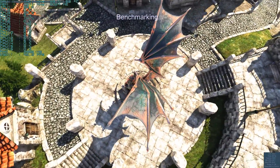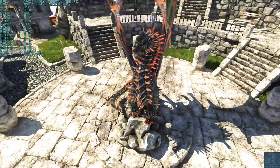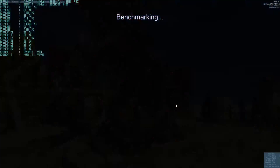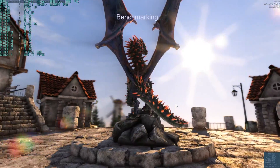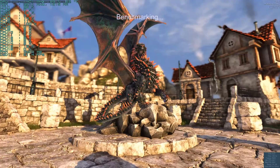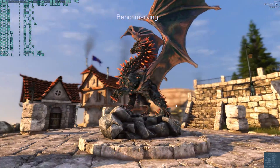This is extreme tessellation — look at this, it looks awesome. Wow. I've never seen the benchmark look so good. So far, the minimum has been 28.7 FPS at this resolution with everything maxed out, and the max has been 99.6.